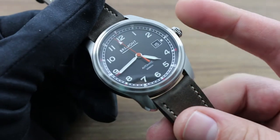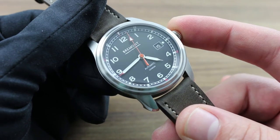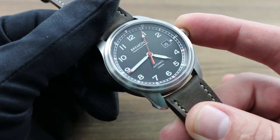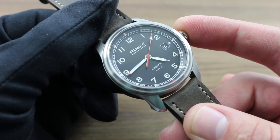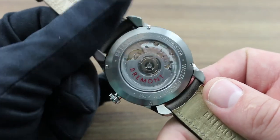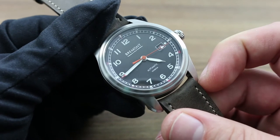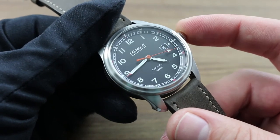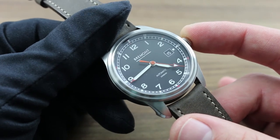Shock, however, can cause more permanent effects on your watch — all negative. Concussions caused by ATV use, mountain bike riding, firearms marksmanship, tennis, golf, and batting can all damage a fine mechanical movement, so Bremont recommends disuse of the watch before these concussive activities. All of them can minimally change the timing precision of your watch, or maximally cause permanent damage requiring repairs.